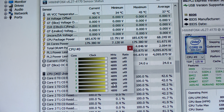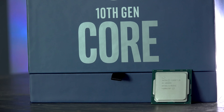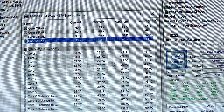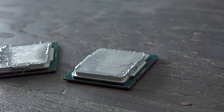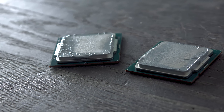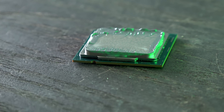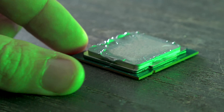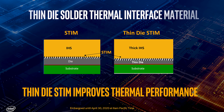Intel made two key improvements with the 10th gen chips. First, the new chips are slightly convexed, allowing the IHS to connect more directly with the die for better cooler contact. Second, the die size and cubic area between the dies and the IHS has been reduced, meaning cores have more direct contact with the IHS, helping spread heat faster and more efficiently.